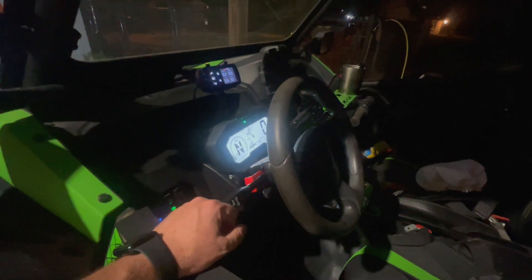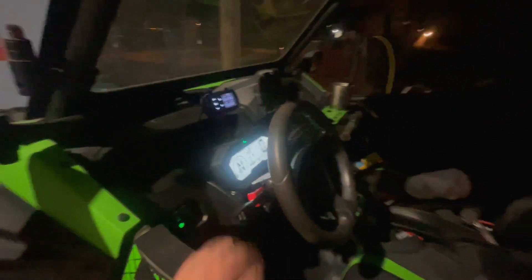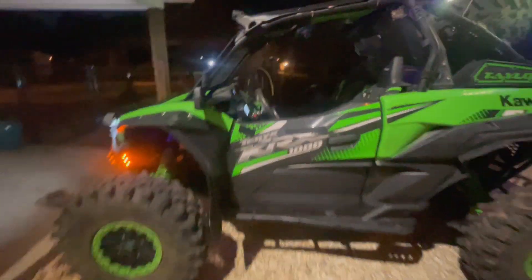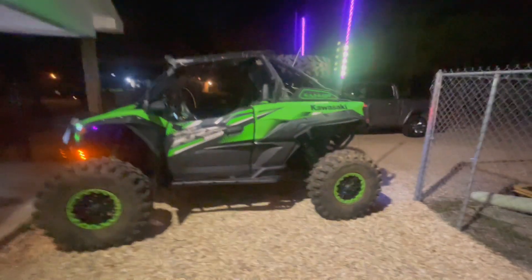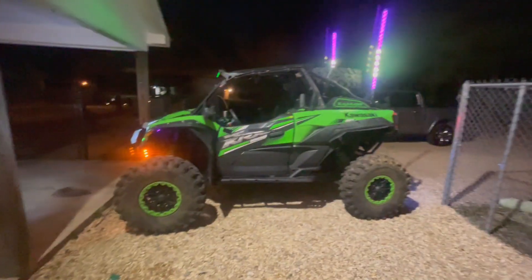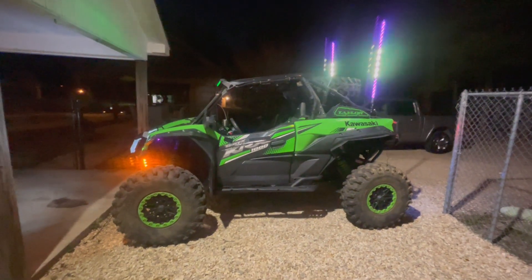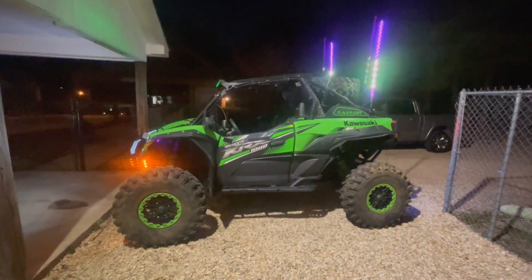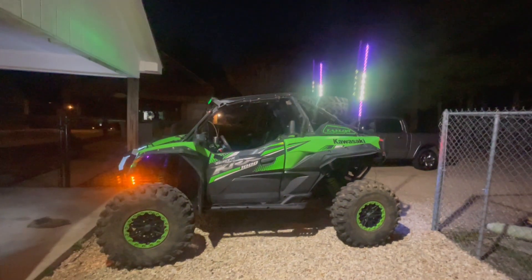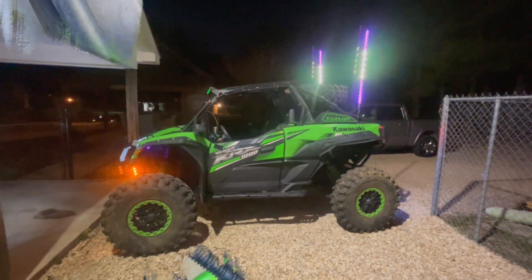Pleased with it — it definitely wasn't as easy as I thought it was going to be, mainly because of my setup and how I had to run things. But overall very pleased with it. I think it looks factory, very professionally done. Hopefully I'm not going to add anything electrical for quite a while because I'm really tired of pulling that all apart. Hopefully I can go maybe six months without an upgrade.